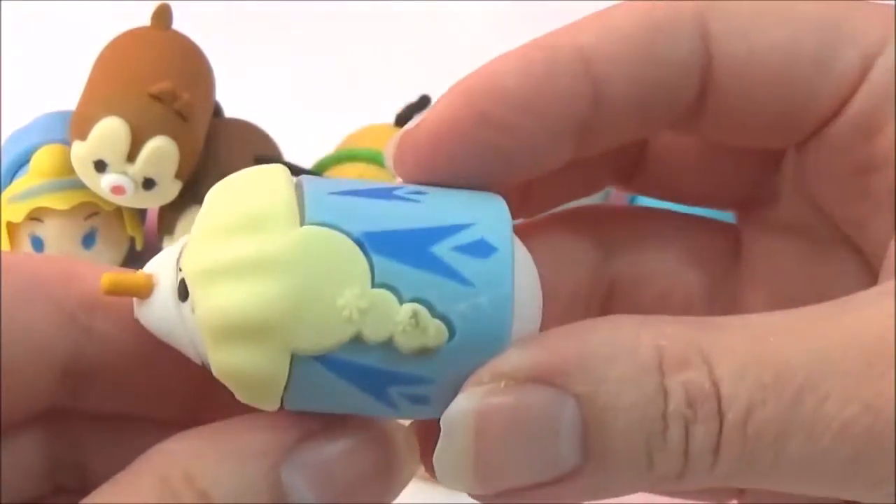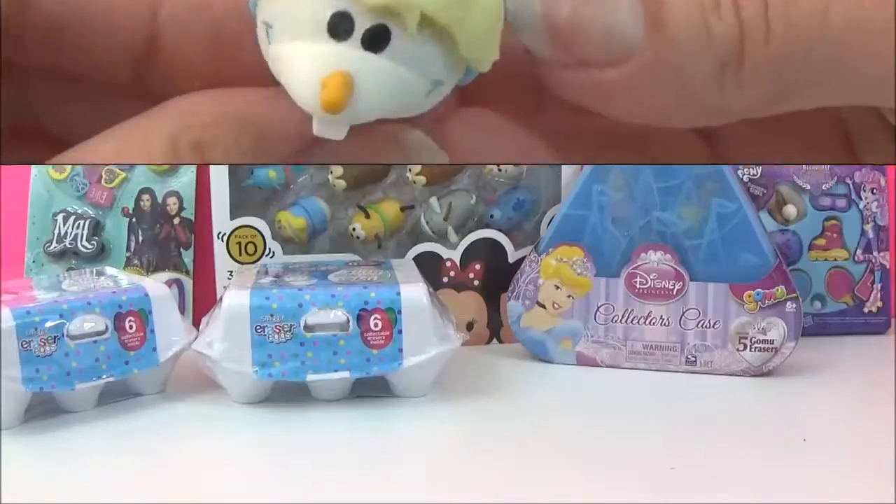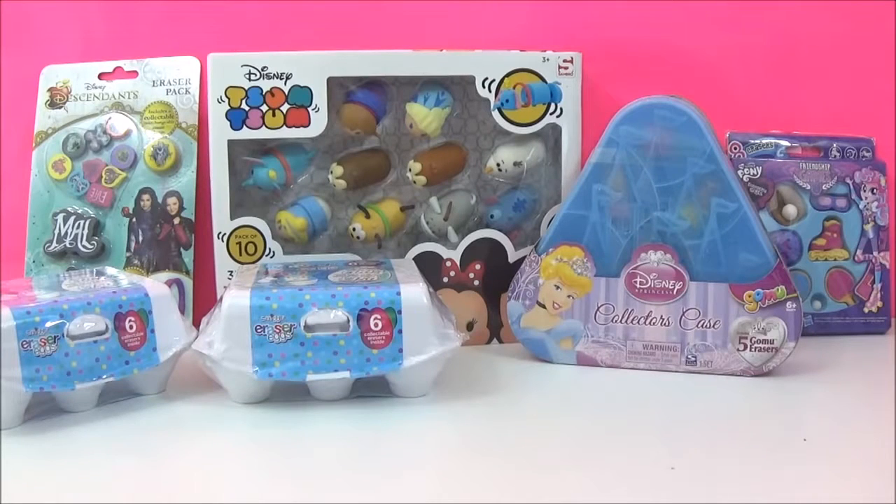Hi guys! Today's video is all about erasers. I have a variety of awesome erasers - some of them are new and some of them you've probably seen before, but we will be going through each one.